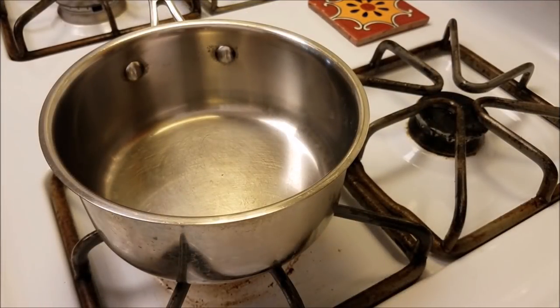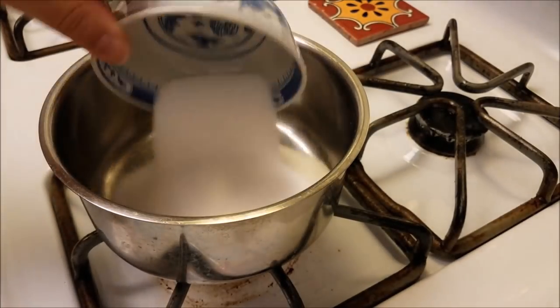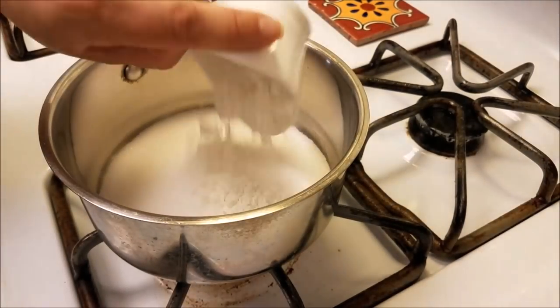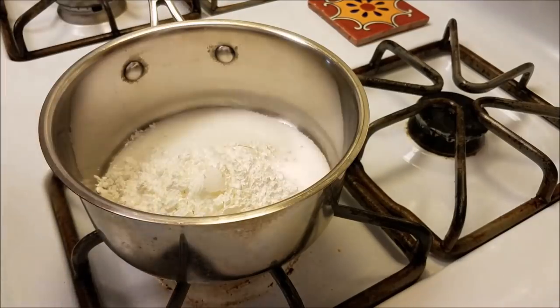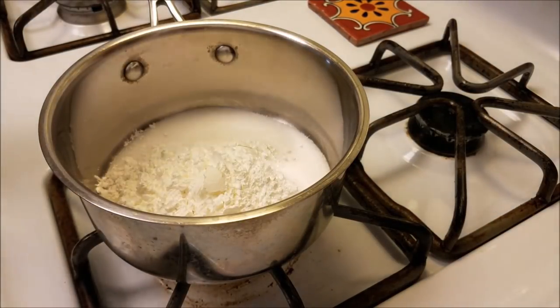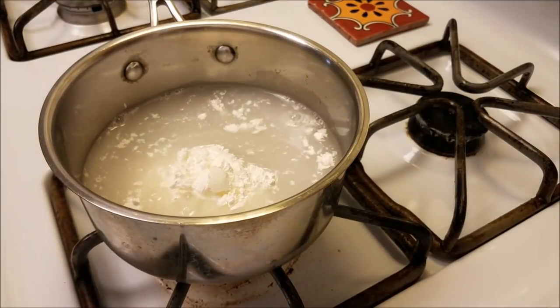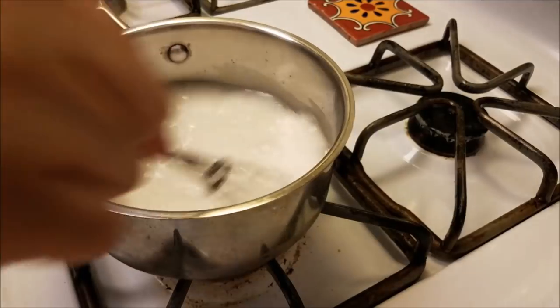Now I'm going to prepare the glaze for this pie. In a small sauce pot I am going to add three-quarter cups of sugar — just regular granulated sugar. To that I will add three tablespoons of cornstarch, and I'm also going to add one and a half cups of water.